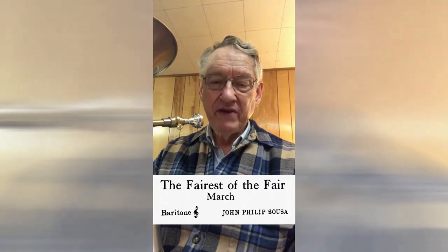That same kind of practice even works in a march. Here's Sousa's Fairest of the Fair, first without vibrato.